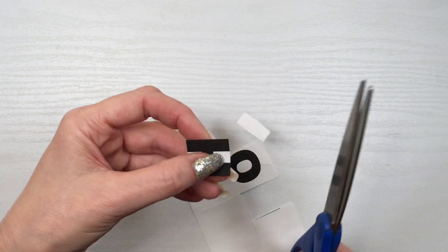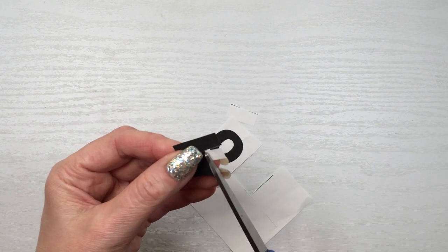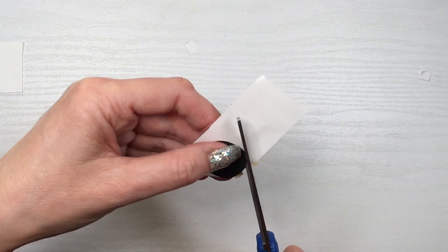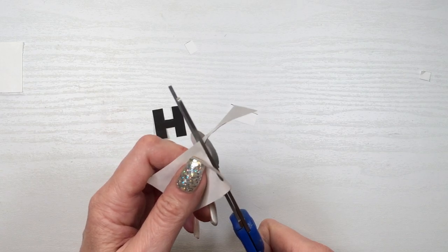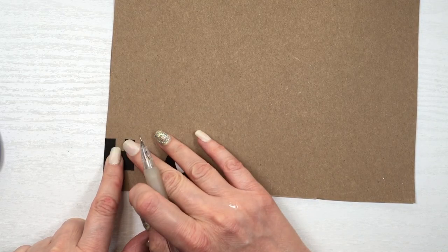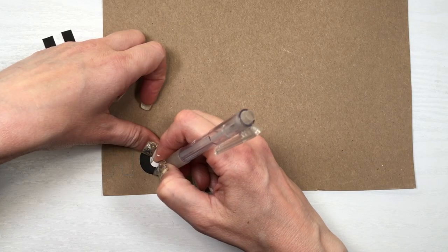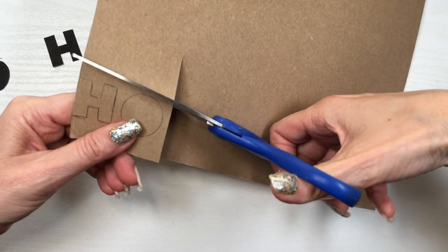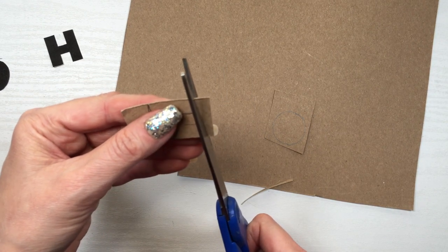I actually printed this bigger, and I'm going to have the image on my blog if you want this exact font. For the O, I'm not cutting the part in the middle — just cutting a circle. I'm going to be tracing this onto a piece of cardboard and cutting it. The reason I used cardboard is because for the next step it's going to be much easier to work with than paper.